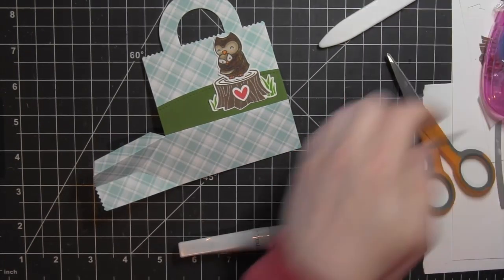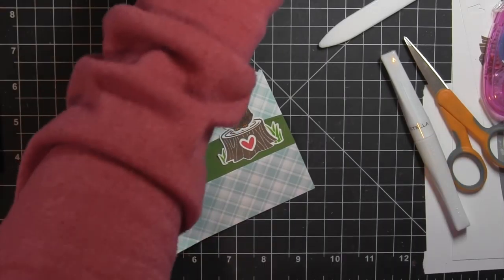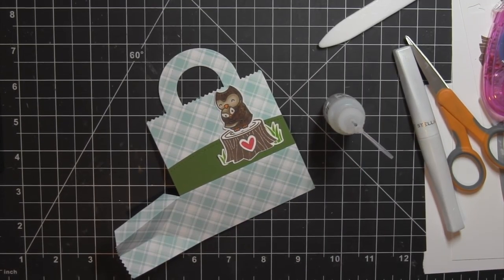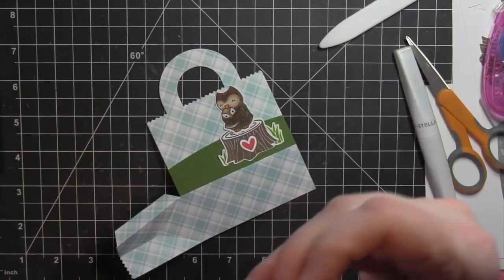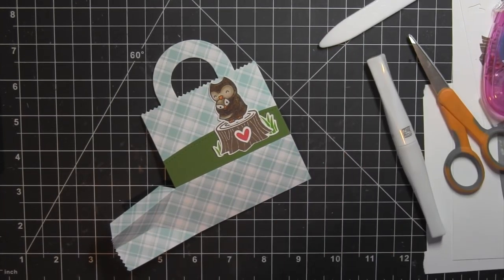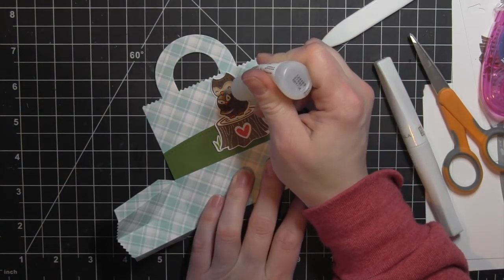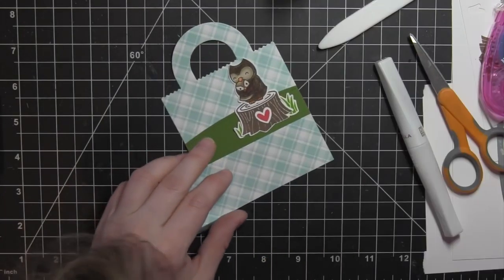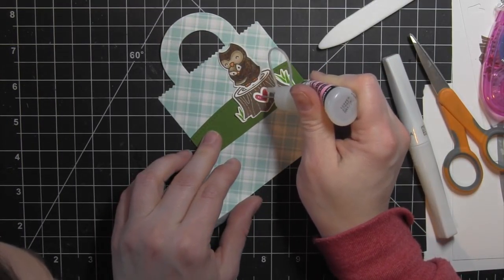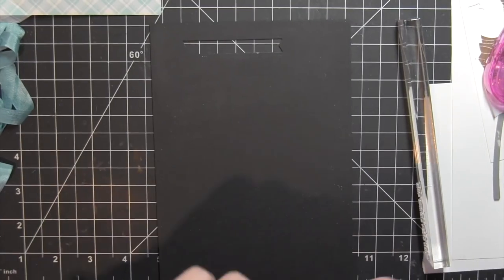I'm going to grab my black glaze pen and add detail to the eyes on the smaller owl — it really makes them pop. Then I'll take some glossy accents and apply that to the beaks and the heart on the little scene. My glossy accents was a little clogged so I used a straight pin to unclog it. I got a little glob on the larger beak so I'm using the straight pin again to smooth out the glossy accents and fill the space. I'll fill the heart and set this aside to dry.